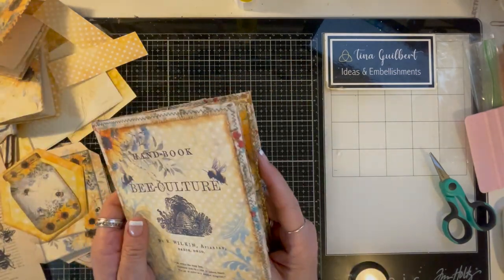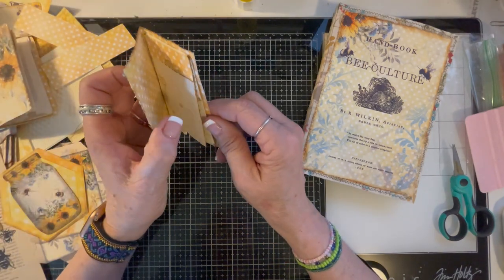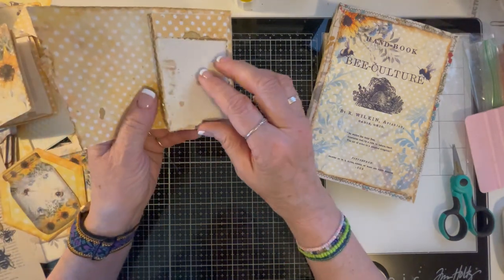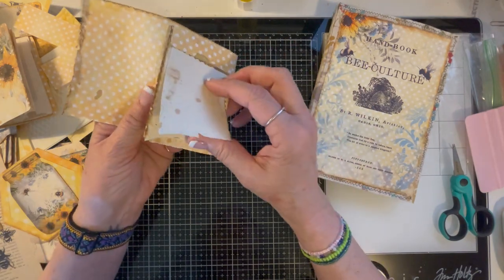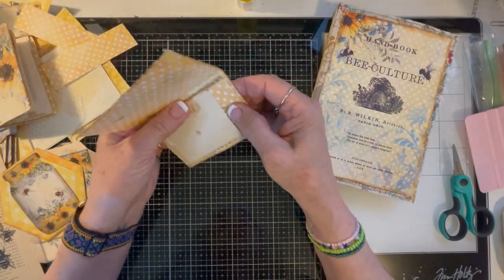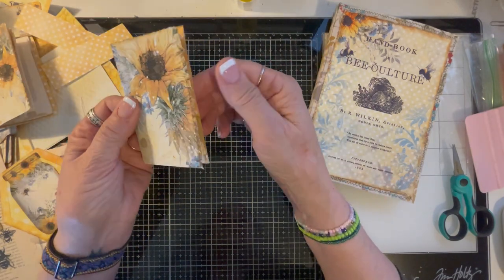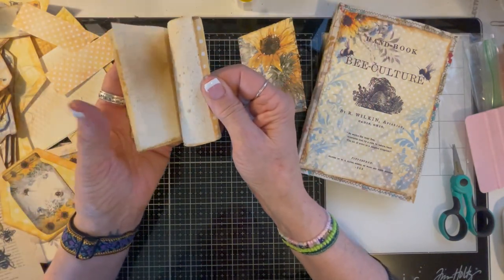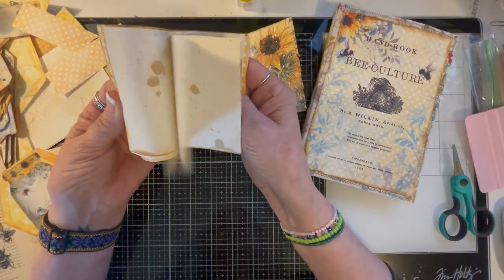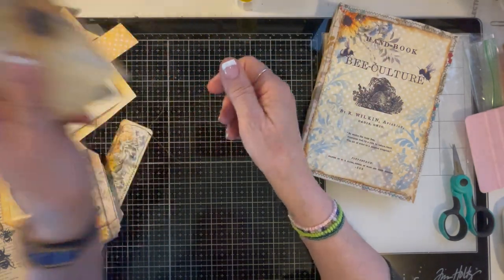What I did with the extra stuff — I had a page leftover, so I made a little notepad. Basically, all I did was tear some paper, put a couple staples up here, and then just a folded sheet of that paper. And then with the other one, I made a little book — a little journal.